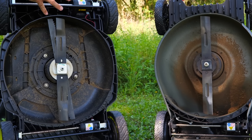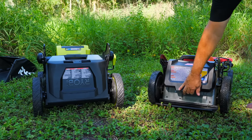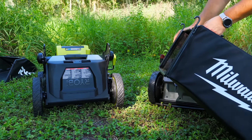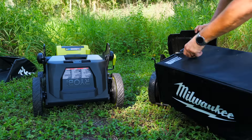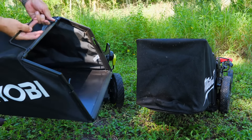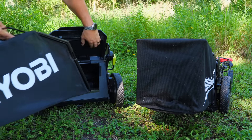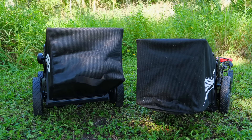Installing the bags on both units is very easy. On the Milwaukee, just lift up the spring-loaded door, and the metal hooks on the bag hang right on the metal bar. On the RYOBI, it's a little different but pretty much the same — metal hooks hang on plastic hooks on the rear of the mower. Just set it there, let the spring-loaded lid close on it, and you're ready to bag.